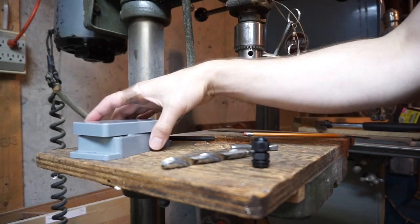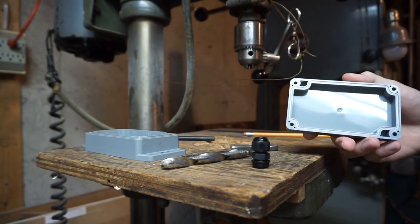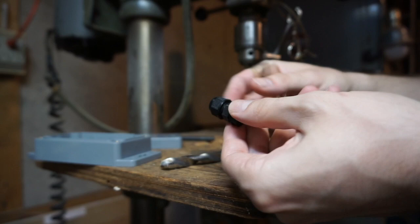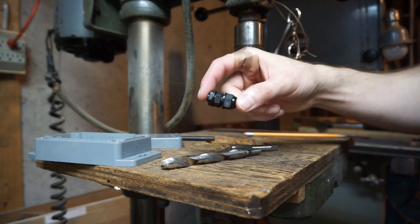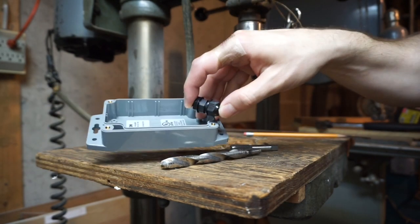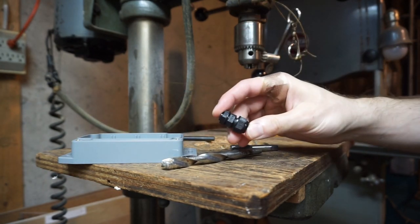I'm going to be drilling some holes into this enclosure to accommodate some cable glands. These cable glands are particularly useful for keeping out the elements — water, dust, whatever. Especially when coupled with a box like this, an NEMA rated IP67 box. Nothing is going to get inside this thing.